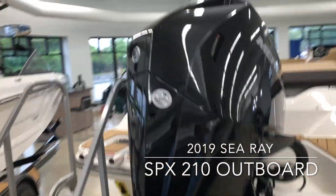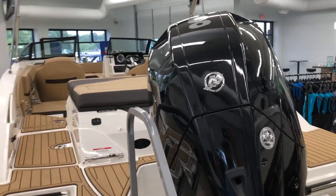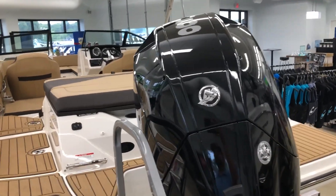This boat was ordered with the upgraded 200 horsepower Mercury Verado. The outboard does allow for a little bit quieter running and a little more fuel efficiency.